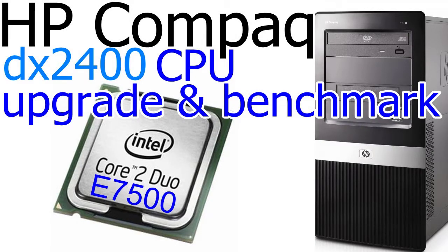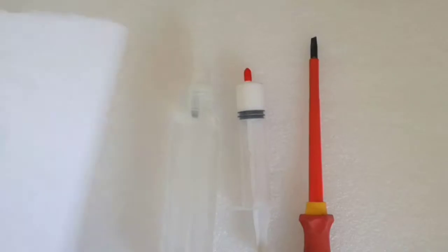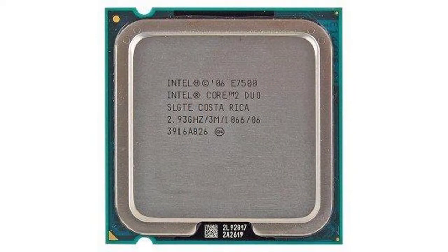Aloha, my name is Andy. In this video I will upgrade the CPU for the HP Compact DX2400 Micro Tower PC. For this operation I need a flat screwdriver, thermal paste, isopropyl alcohol to clean the CPU and the heatsink, a paper towel to clean the CPU and the heatsink, and the new CPU. So let's begin.